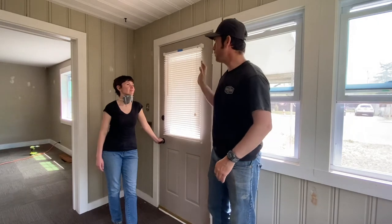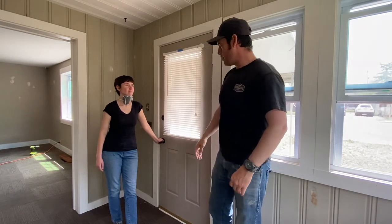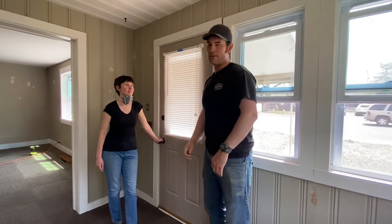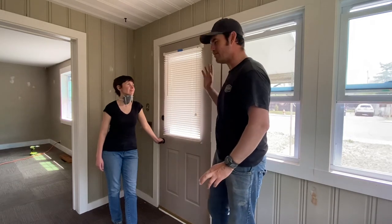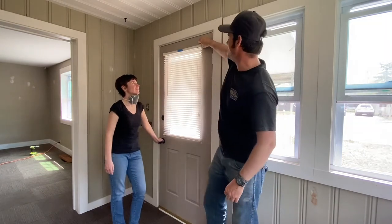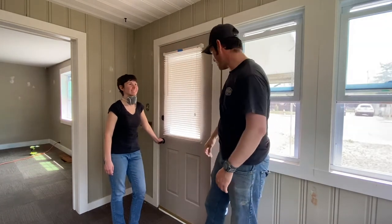We were talking about these blinds — we're going to remove them and replace them with something else. Carissa said the one over the front door you can't even pull up, and I was like 'what?' I looked at the blind and it seemed in pretty good shape, but then I noticed the slats were all twisted downward, really twisted downward — like somebody had been cranking on this thing.